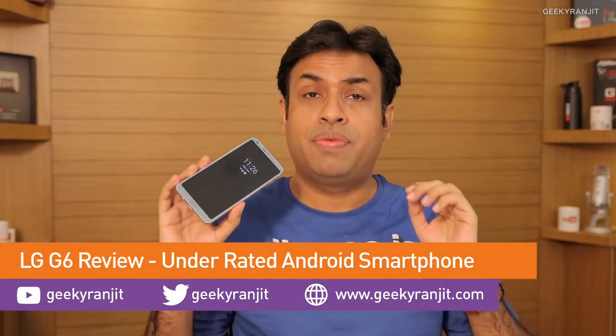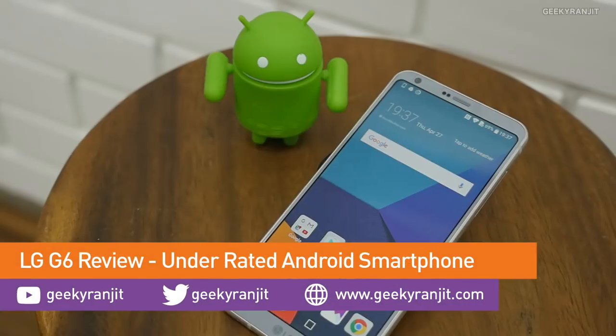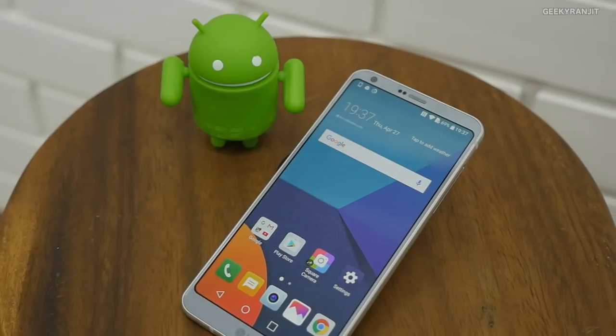Hi, this is Ranjith and in this video we'll be doing the full in-depth review for the LG G6. I have been using this device for almost 10 days now. I'll be dividing this review between the pros and cons — what I liked and what I didn't like. During testing I was also using the Galaxy S8, so I'll be making some comparisons. Let me give you a configuration overview of the LG G6.